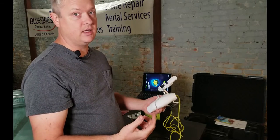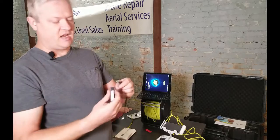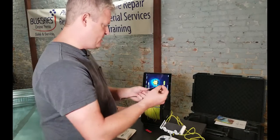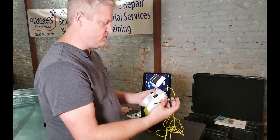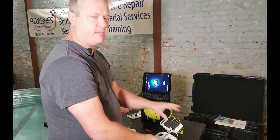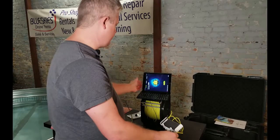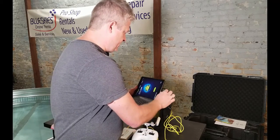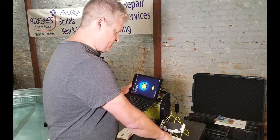Kind of cool, huh? I'm giving this a shot for the first time, so this is our first take. We're going to connect this here to the remote control. I can use iPad mini on here natively, or they have the adapter that allows you to use the full iPad. For now, I'm just going to connect it to my tablet directly and see how this goes.